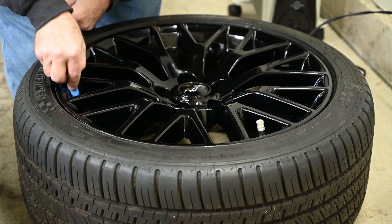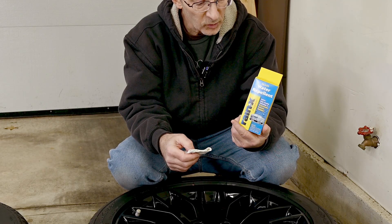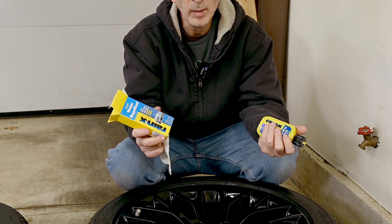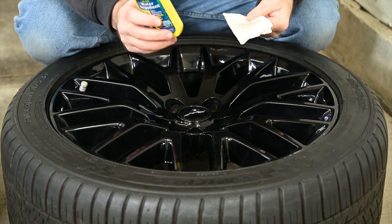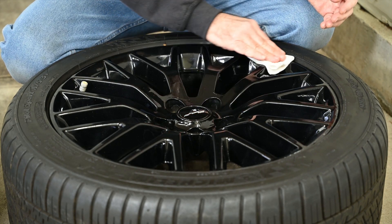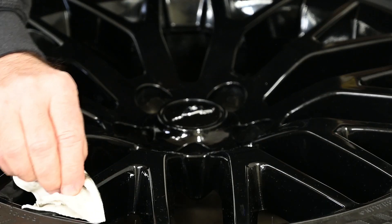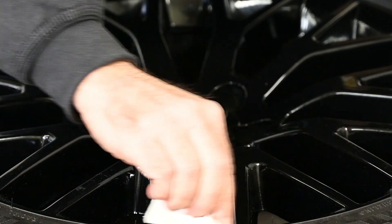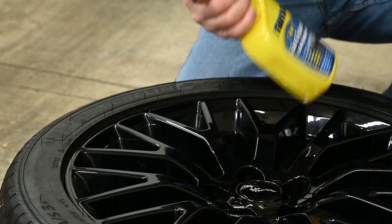The Rain-X treatment is pretty much the same deal — you wipe it on, you let it haze, you wipe it off, you buff it. I'm feeling a little more generous with this product because it's such a big bottle and it costs so much less. Apparently it's a pretty good cleaner as well, because I'm getting additional grime on my cloth. That's the thing about black wheels — you can never quite be sure when they're clean. Well, the advantage is you can never quite be sure when they're dirty either.